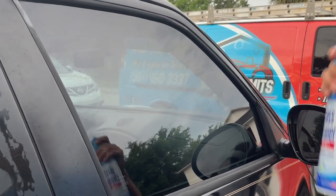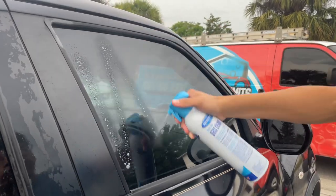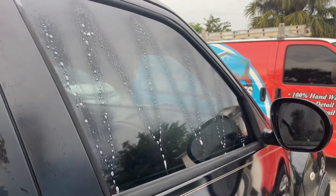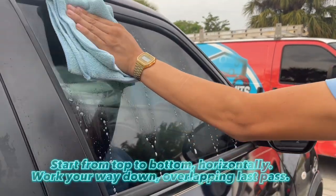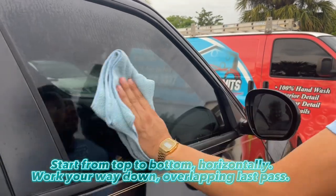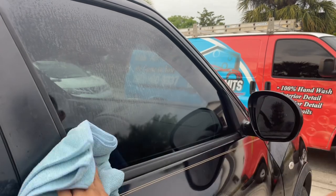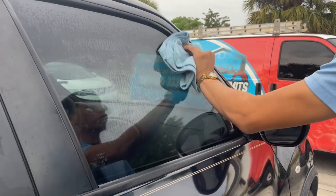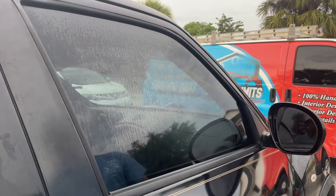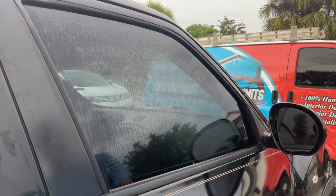Now that the window is dry, we're going to go ahead and spray some of our glass cleaner onto the window again. Like we did on the inside, we're going to spray a little bit on our towel. We're going to start from the top, work ourselves down to the bottom every single time, overlapping, making sure we get even coverage and get these corners and edges of the window.